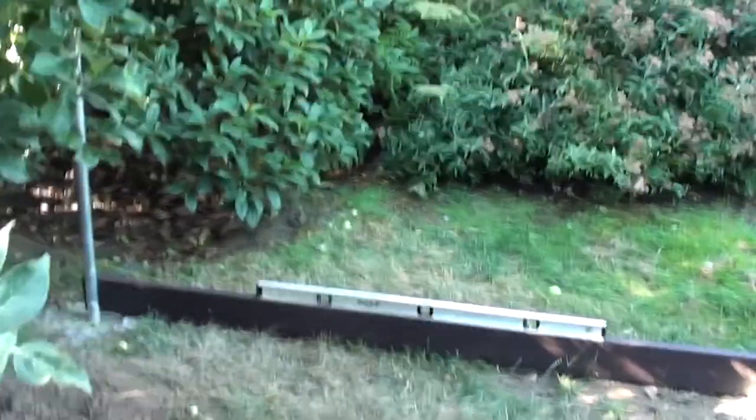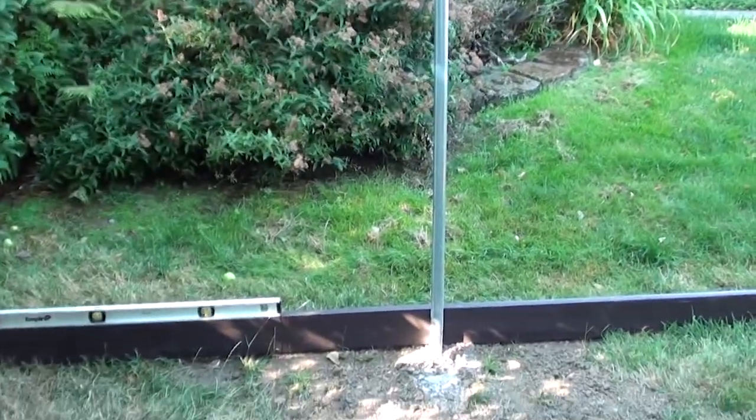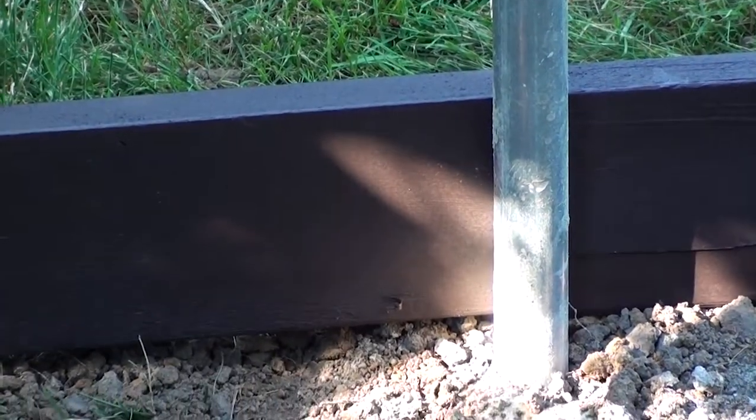The posts are two feet deep and packed in with concrete — 12 inches wide by about 24 inches deep. What I did is I painted some two by six by eight boards and I'm going to screw them onto the posts.